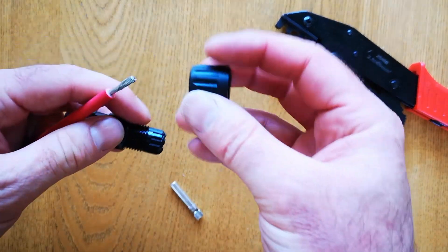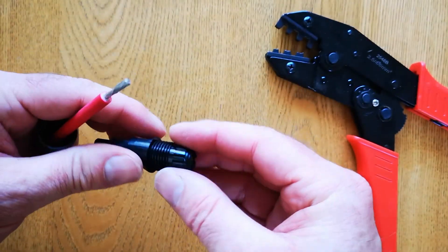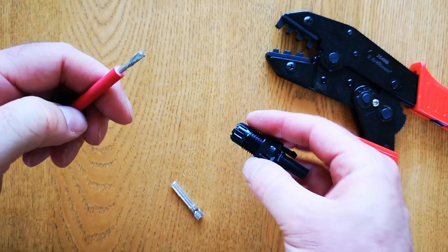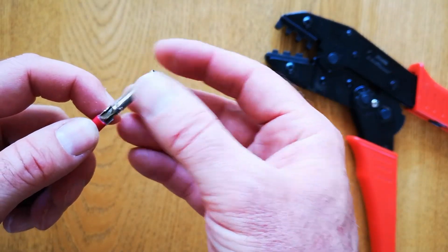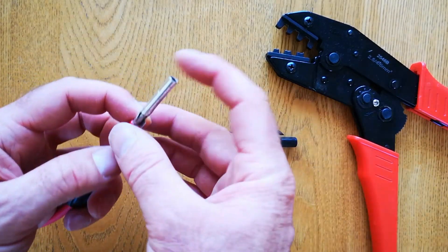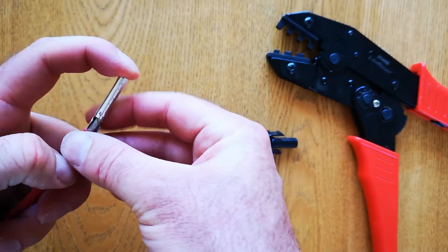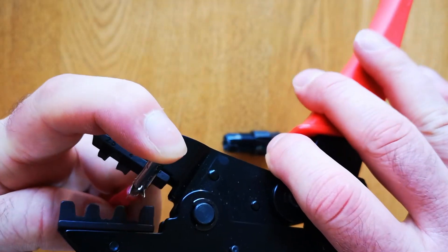You need to make sure that you put the screw cap over the cable first. Then take the part that you're going to crimp — the connector inside. The best way is to hold it on with your finger like that, and make sure the crimper is the right way around.